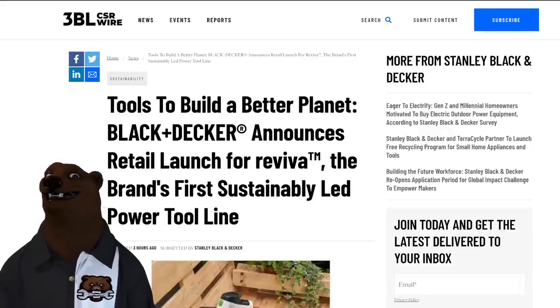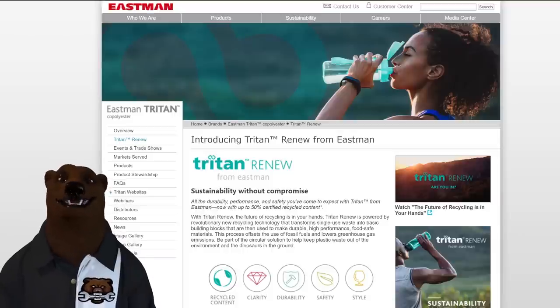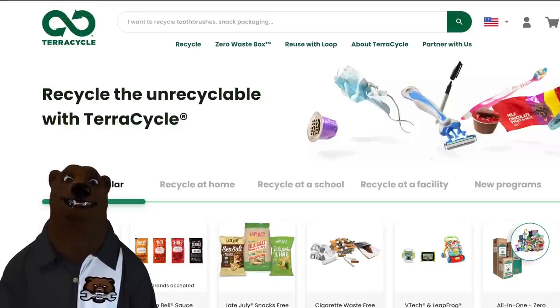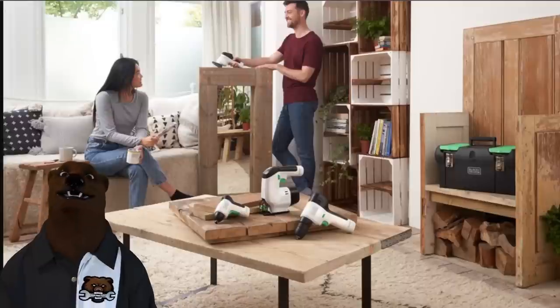I don't know exactly what they mean by sustainably led, but it's made from sustainable products. They use the Triton Renew plastics system so that 50% or more of the products are from certified recycled content. They also work with TerraCycle so that at the end of the day things can be returned and recycled. Even the cardboard the box ships in is fully recycled.